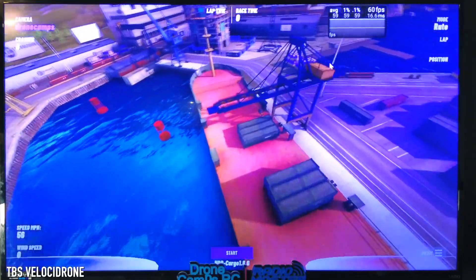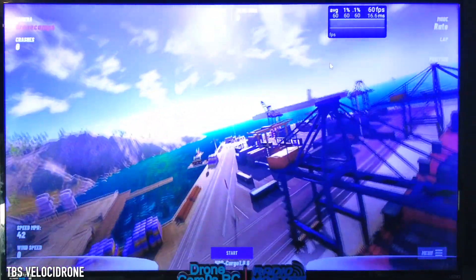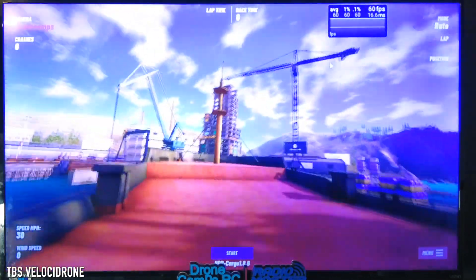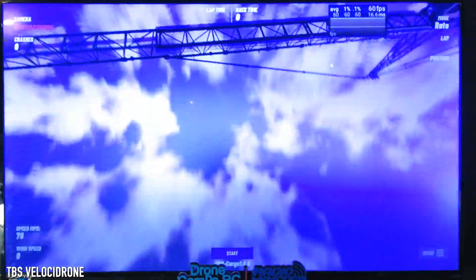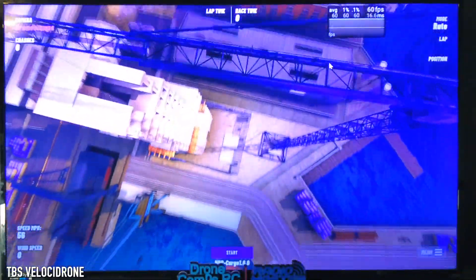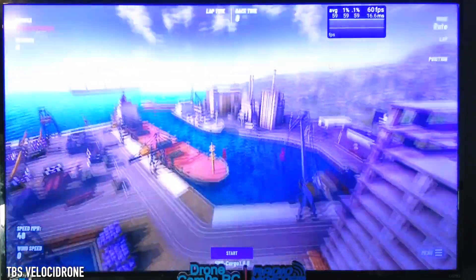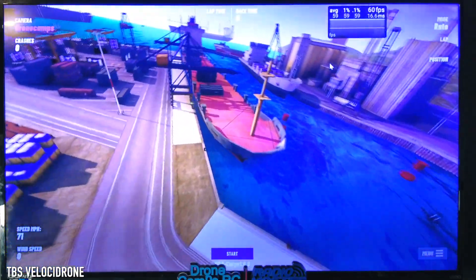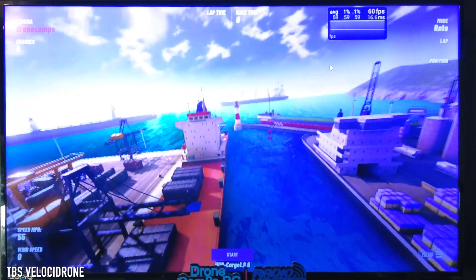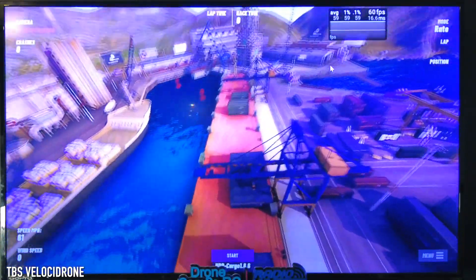An average of 59 fps is great for simulation — it feels very fluid. Velocidrone is probably one of my preferred freestyle practice simulators because it feels the most like real life. There's a tiny bit of lag but not nearly as noticeable as when I was using my iMac. You can practice matty flips and power loops — these cranes are really great for that. I can also do FPV racing against people around the world, though I'm definitely more of a freestyle person.